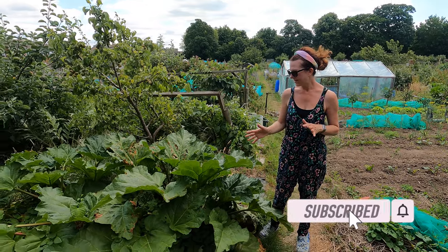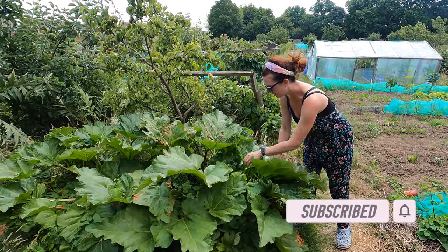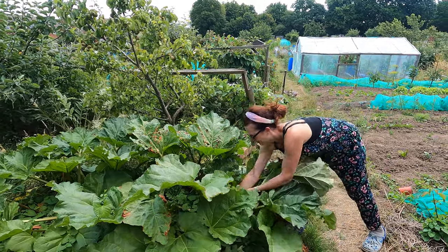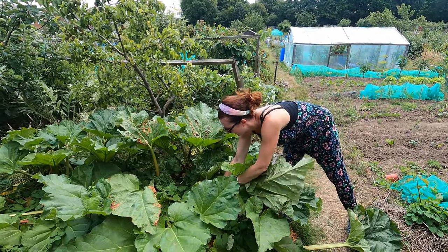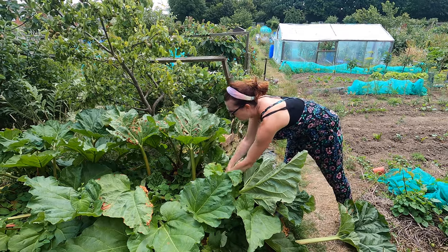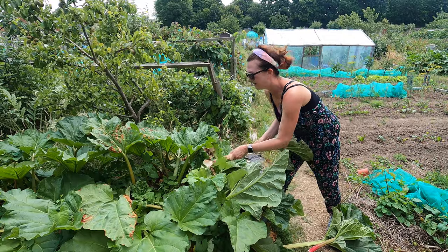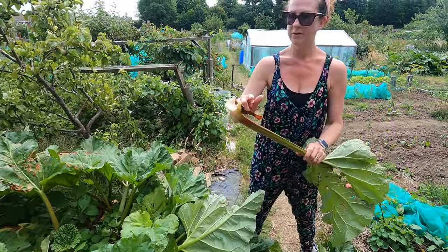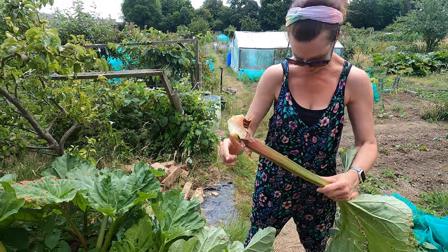Now the rhubarb is something I've been picking for quite some time now and this is really easy to pick — just pull and twist. Don't snap it off, as she says as she snaps one off. You basically pull and twist so you take off the whole stalk. So when you pull rhubarb you make sure you take the whole piece out like that so you don't break it off.